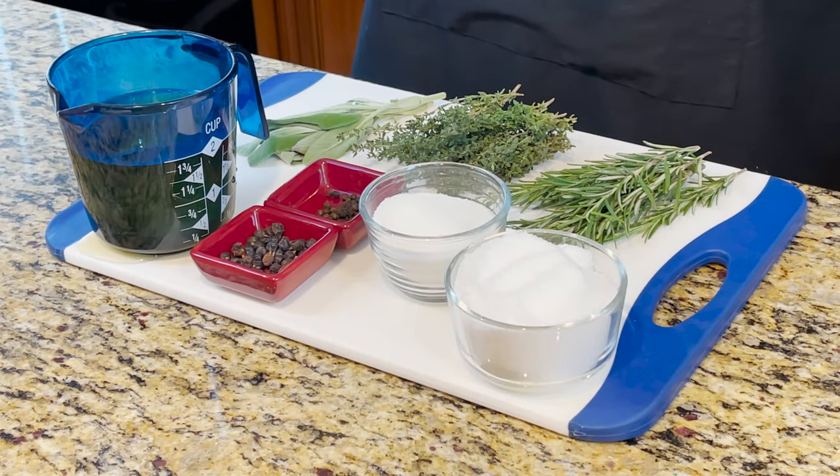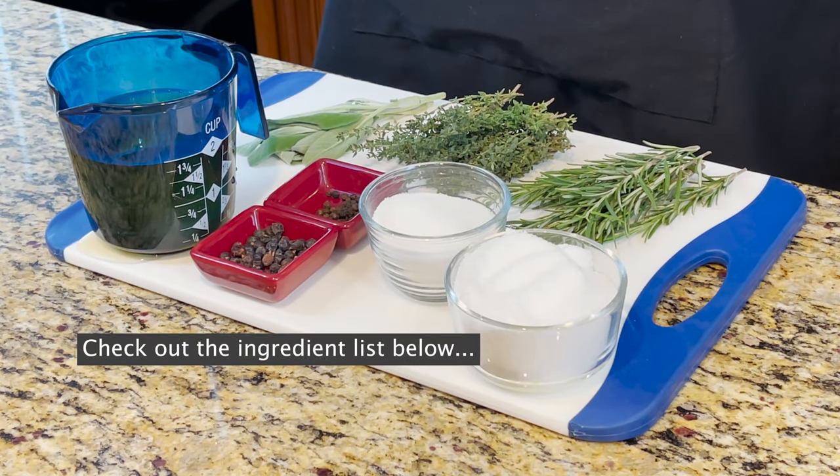So what we're going to do today, I'm going to walk you through how simple it is to make a brine, some tricks you can use to save time, and then show you what you want to think about after you've completed your brine. We're going to do a universal, standard brine that I use — just a combination of sugar, salt, and then whatever aromatics.